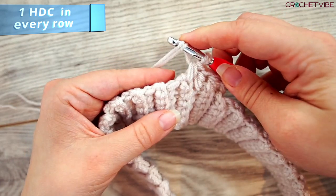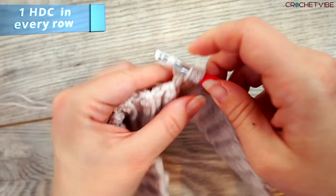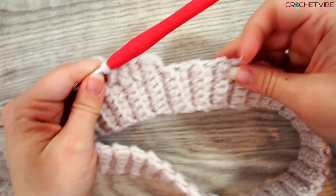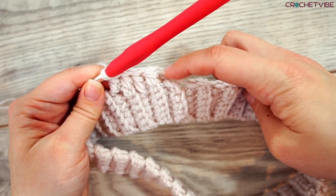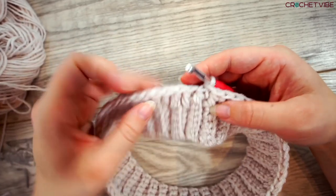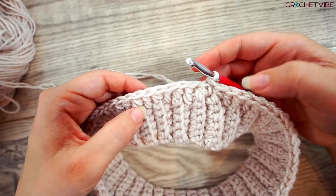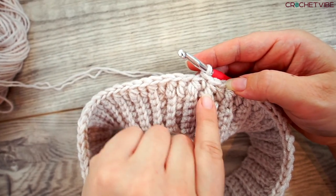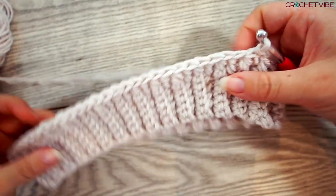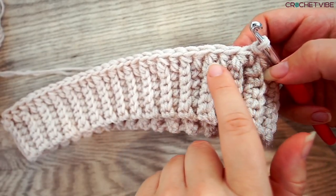Half double crochet: yarn over, insert the needle, grab the yarn, pull through, yarn over, pull through all three loops. I'll see you when we are at the end. Made it to the end of this first row where we did a half double crochet in every row. Now I did a slip stitch in the first stitch and I will turn the work, so we have the right side facing out and will start working row two.